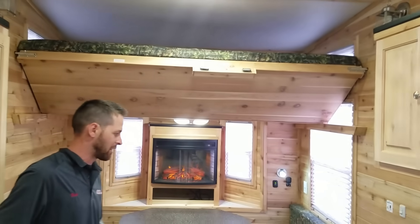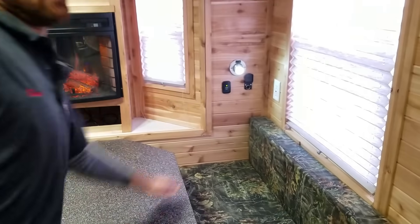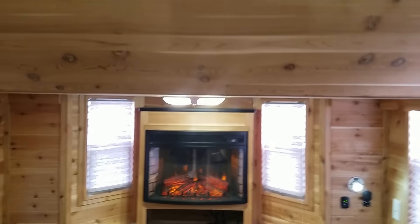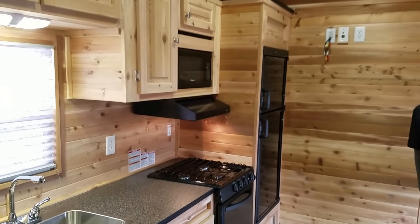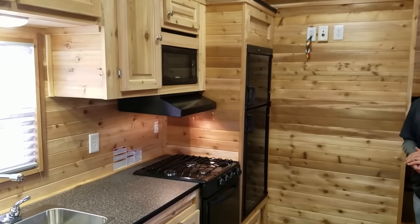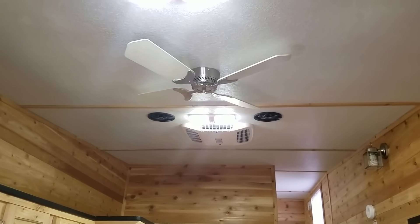Double bunk over top — we've got a bunk here. USBs for your phone chargers, that's another popular option — I want to say that's a $35 outlet. We're getting more and more of those. Full-size refrigerator and freezer — that's 110 or LP. And obviously we've got a ceiling fan up there with the upgraded stereo system.